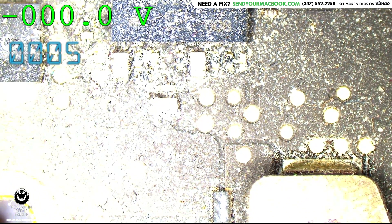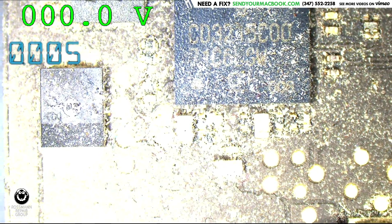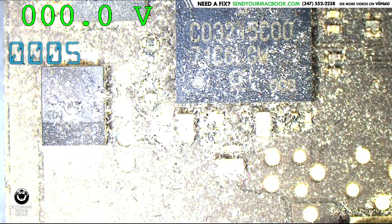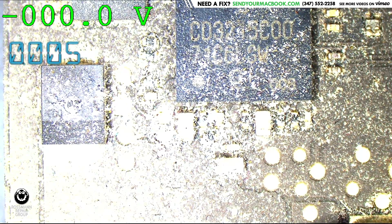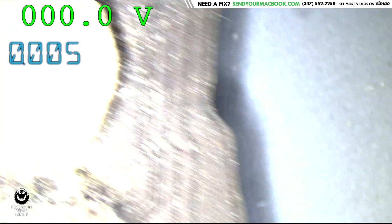PP3V3_G3H is trying to enable itself, but it's failing to go all the way up — partial short on PP3V3_G3H, perhaps? Let's see if the enable is there. We're going to take the schematic and the board view for an 820-00281 and check it out. That is the enable signal for PP3V3_G3H — let's just make sure it's being enabled. It probably is; it's just being partially shorted to ground.